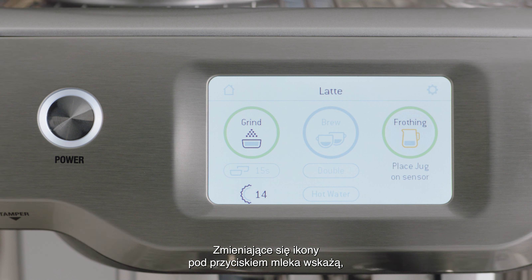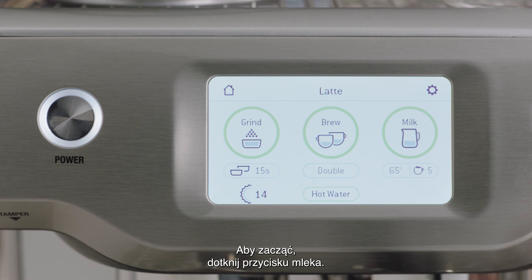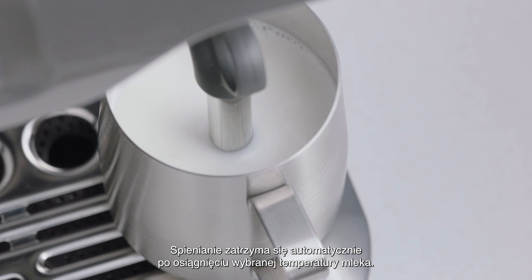The toggling LED under the milk button will show you whether you've placed the milk jug correctly. To start, touch the milk button. The screen will display the temperature of the milk as it heats. Milk texturing will stop automatically when the selected milk temperature is reached.